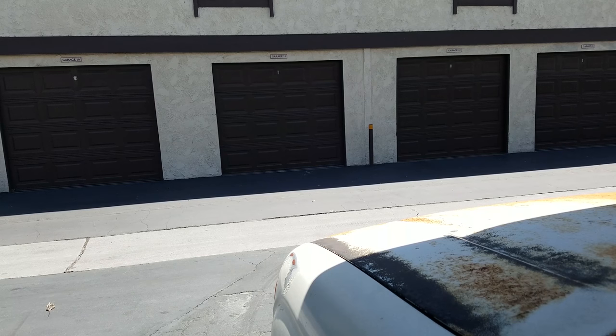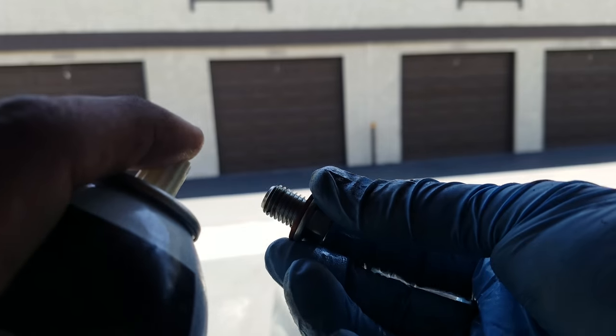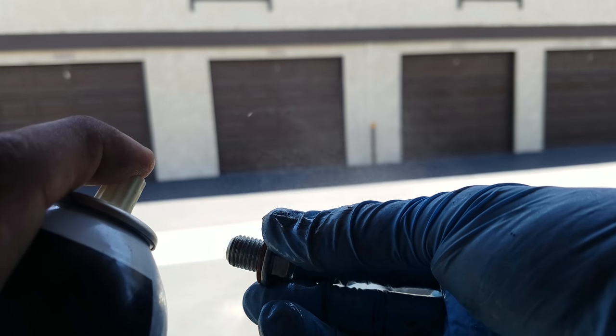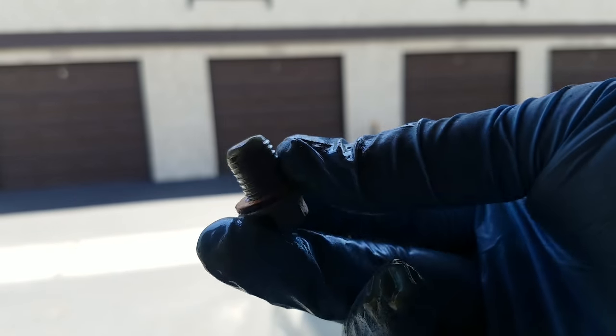Another lesson learned: grease your threads, people. Just grease your threads. Just do it already.